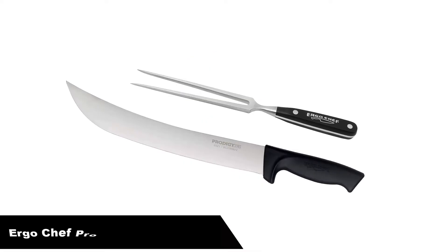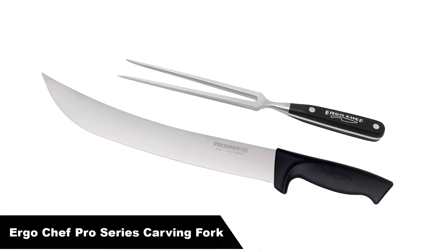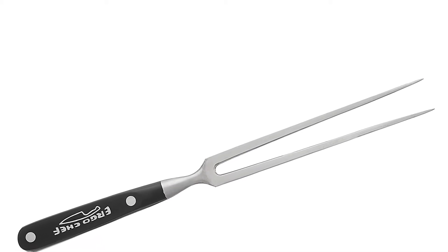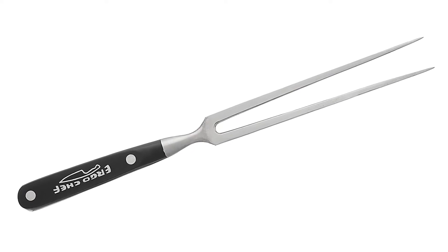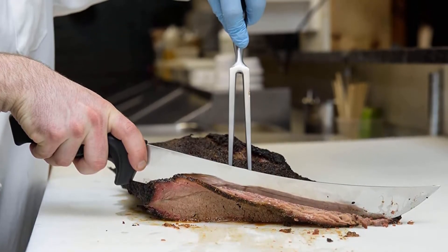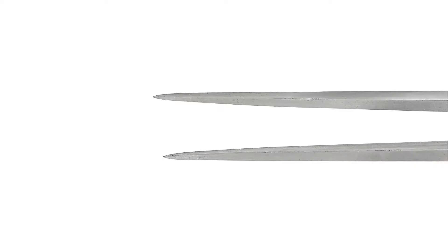Number 3. Our third best pick is Ergo Chef Pro Series 8-inch carving fork. Ergo Chef's Pro Series 8-inch fork has tapered, rectangular prongs that come to a point to easily pick up and serve all types of meat. The tongs are made of a solid piece of high-carbon stainless steel for strength and durability. The ergonomic handle allows for a comfortable grip and provides a well-balanced feel.